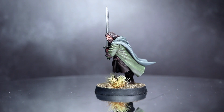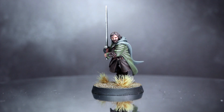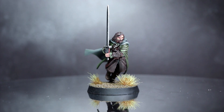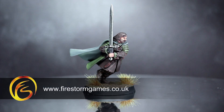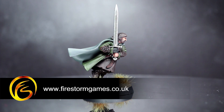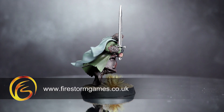Hi guys, PeteTheWarGamer here, back with another Lord of the Rings painting tutorial. This time I'll be showing you how to paint Aragorn, Son of Arathorn from the Three Hunters box set, and as always I'll be using the Citadel range of paints to do so. I just want to say a big thank you to Firestorm Games for providing me with the miniature used in this tutorial. Be sure to check out the link below for discounts on Games Workshop products.